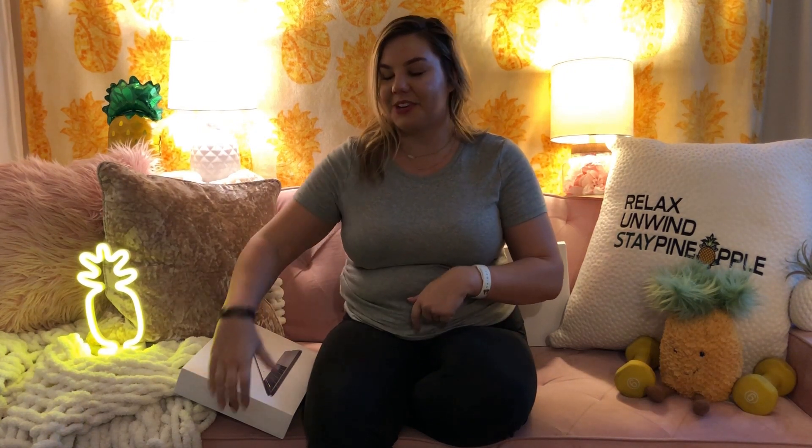This is my channel. I'll be doing a lot of different stuff for you guys, hopefully lifestyle fun stuff today. I've got some Apple products for you.